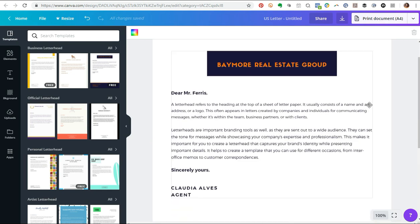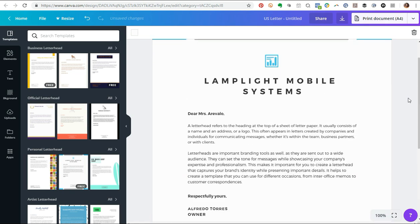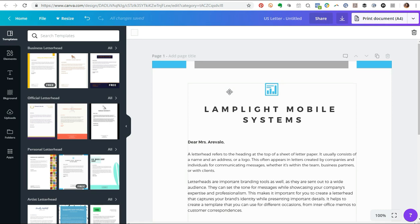All right, so I'm going to start applying my colors to this letterhead template. As you can see, we have the logo here, the company name, and these little squares on the borders. The first thing I'm going to do is the branding — applying my color schemes. If you're not sure how to choose colors for your branding, I'd recommend using a tool called colorpalettes.net. It's free and makes it simple to choose color schemes.